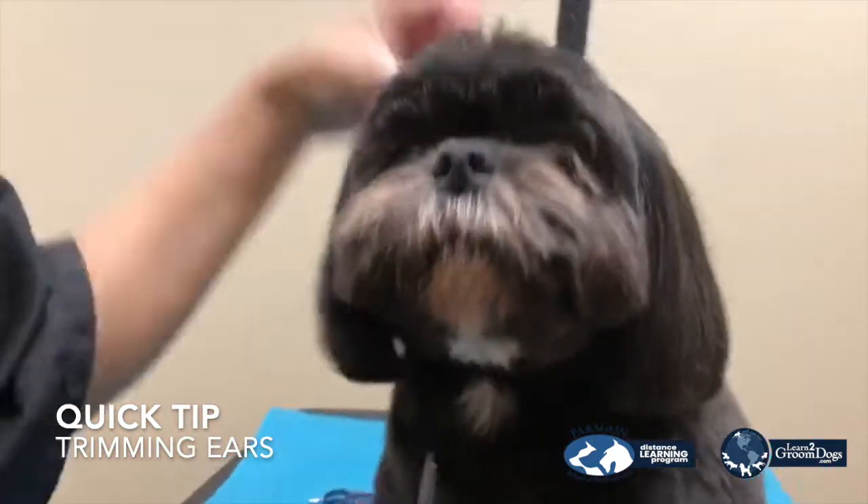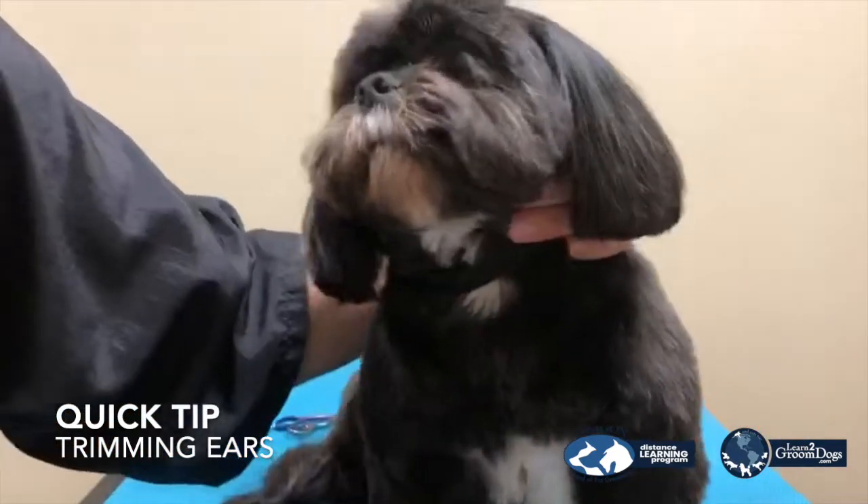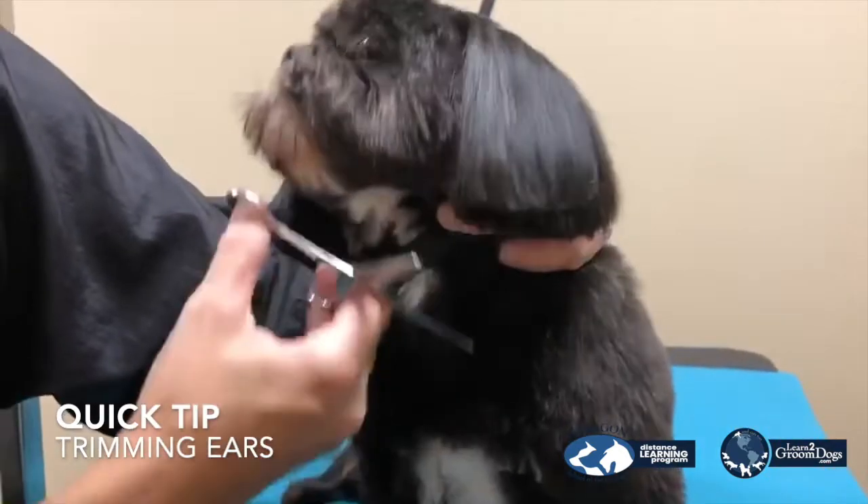Good girl. And if you can see, it's not hanging anymore. While I'm there, I can always — another quick tip —